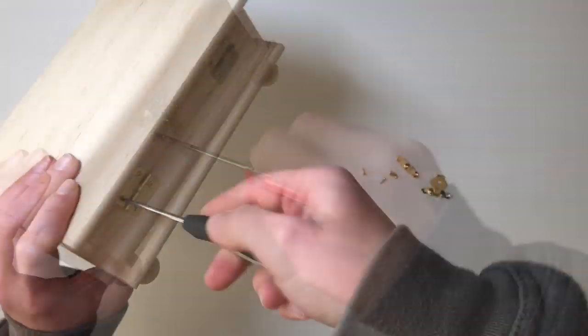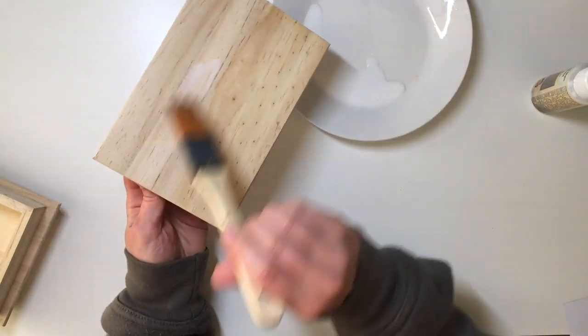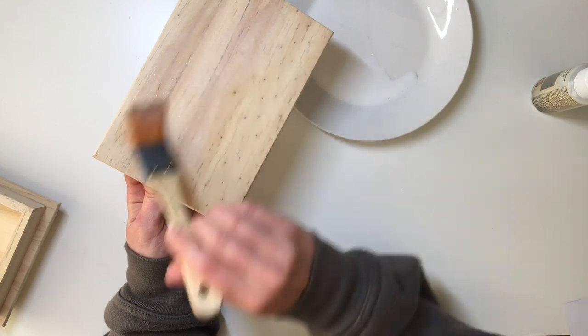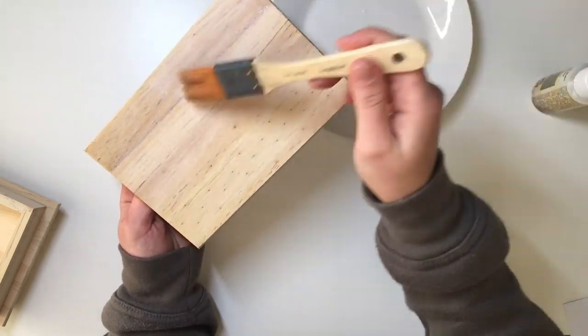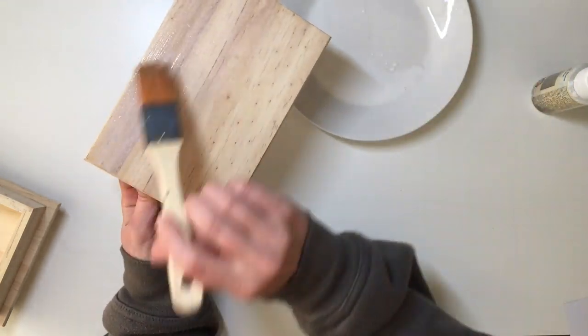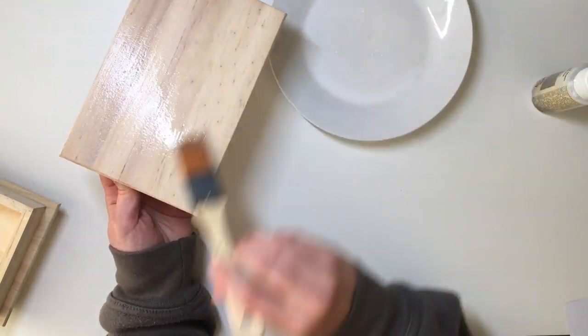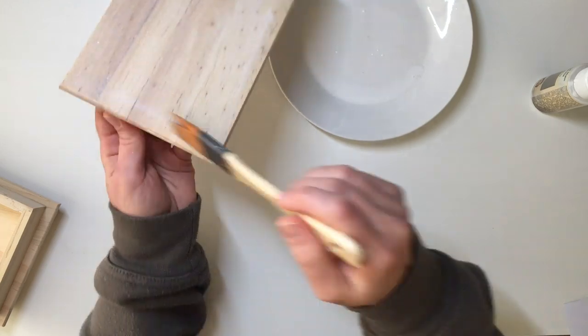The first thing that I did was take off the hinges and the clasp, and then I applied several layers of this white wood stain that I have. This was my first time actually using this wood stain — I got it a while ago, this is also by Daily Art. I'm sure you'll be able to find white wood stain in your local DIY shops.